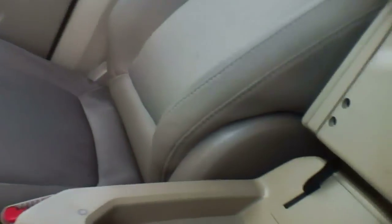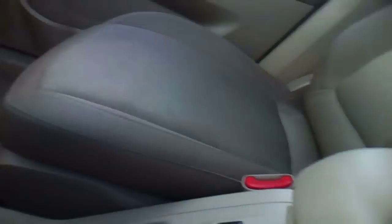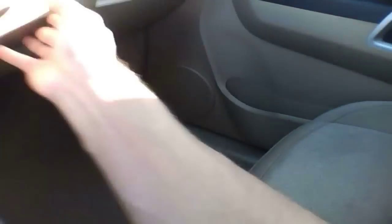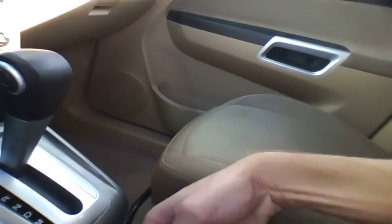Back seat. Nothing in there, just the power outlet here, big fuse box, and the e-brake.